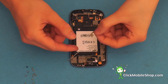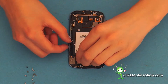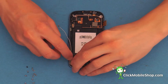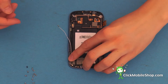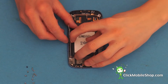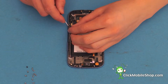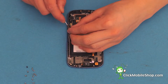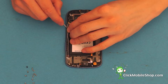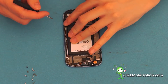Next, we can go ahead and reattach the antenna cable. Start at the top of the phone and press the insert into place. Now we can go ahead and insert the antenna cable into position. Lift up the adhesive and stick down to ensure the antenna cable is firmly in position.